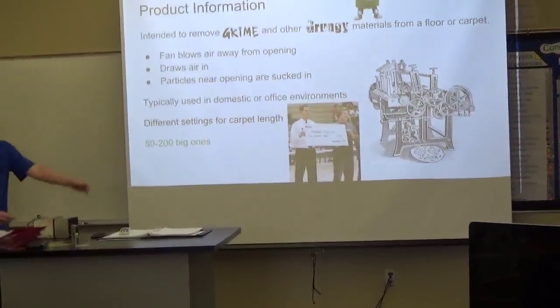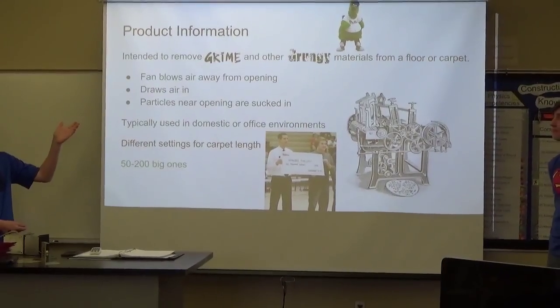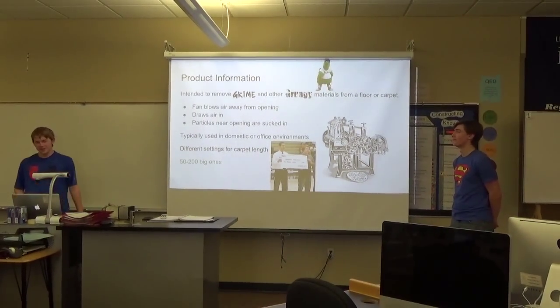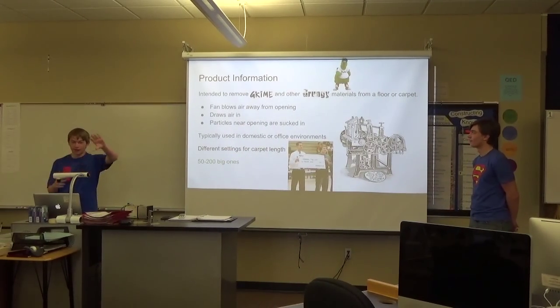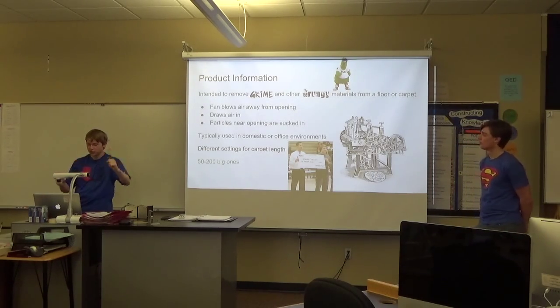The whole purpose of a vacuum is to remove grime and other grimy materials from a floor or carpet. It works as a fan in the vacuum that blows air away from the opening, meaning that any air behind the fan gets drawn in, and any particles in that air will also get sucked in and removed from the carpet or floor.